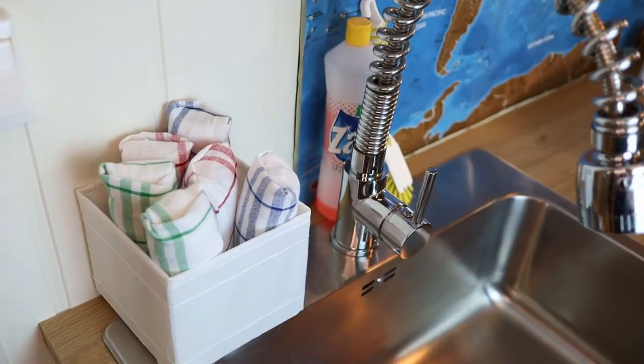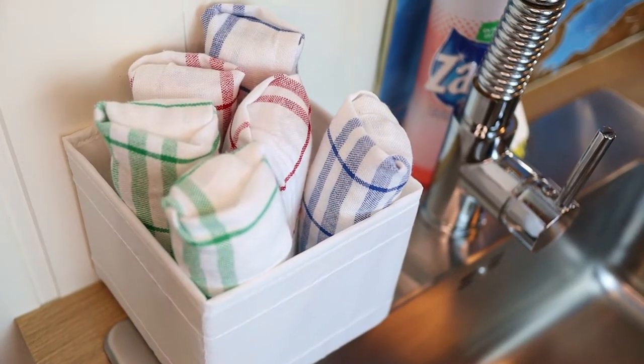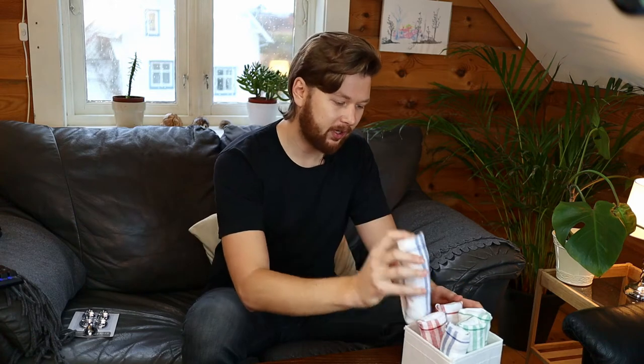The first method I want to show you is really nice for stacking into these containers. I usually keep them on the counter or in the drawer next to the sink so that it's easy to pull out. This will not fall apart for sure. Very sturdy, pretty quick to do, they save a lot of space, and on top of that I think they look fantastic like this.